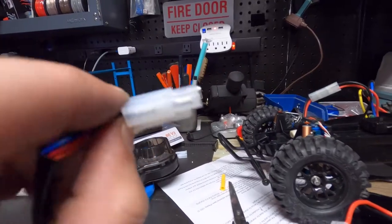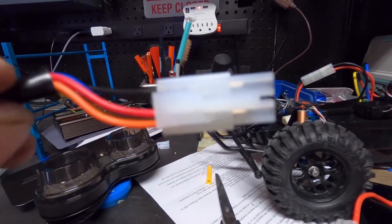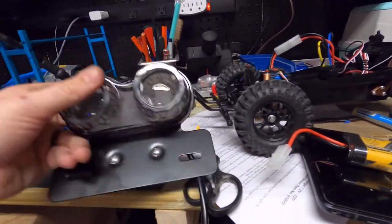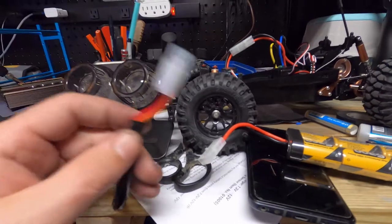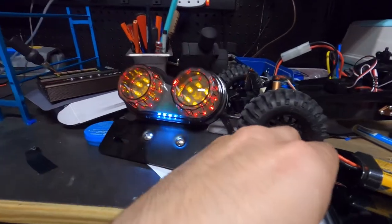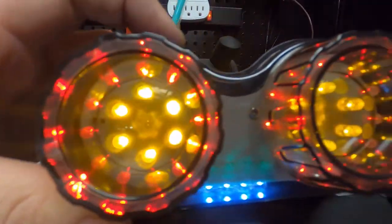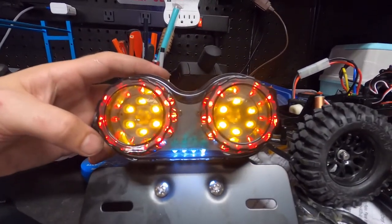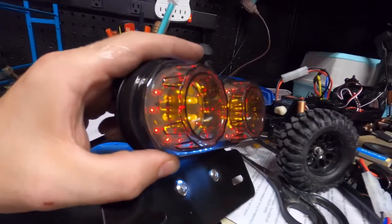I went ahead and got this all put together and terminated to a single plug. I'm curious to plug it all in and see what happens. Let's go ahead and give it a plug — oh yes! Every light has come on. Now that is a battery discharger!